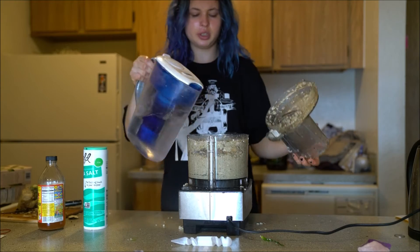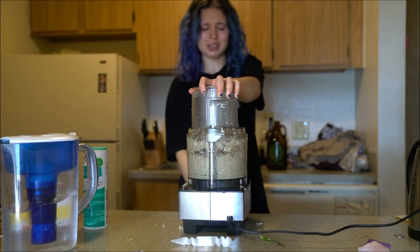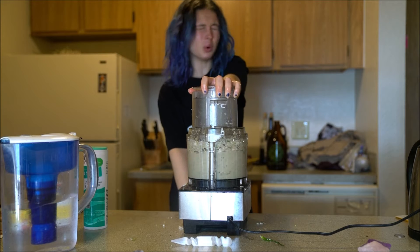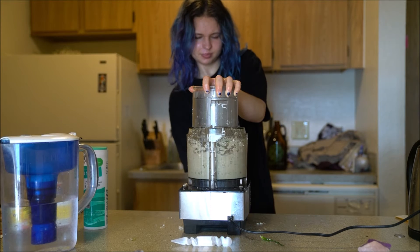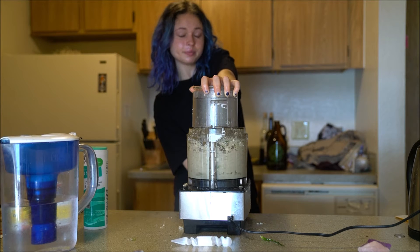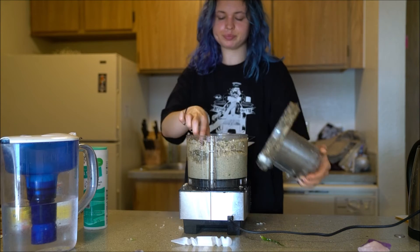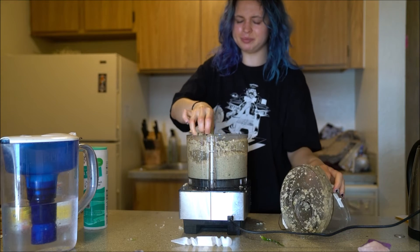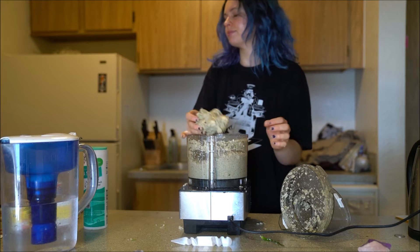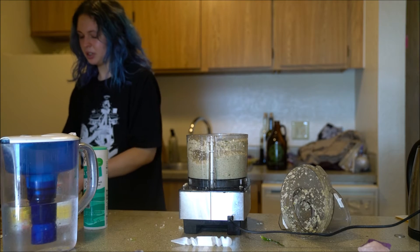We're almost done here, so don't worry. It's already hard — I mean, not hard for me to breathe, but I'm feeling it. I'm feeling it in here. Yeah, I'm feeling it — can't change it though. It's really strong.